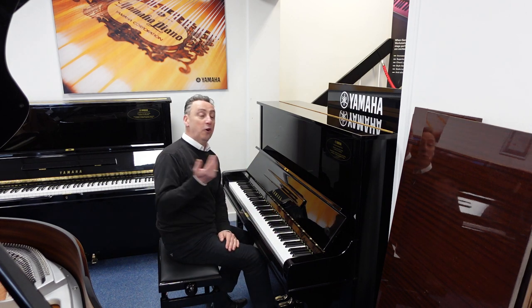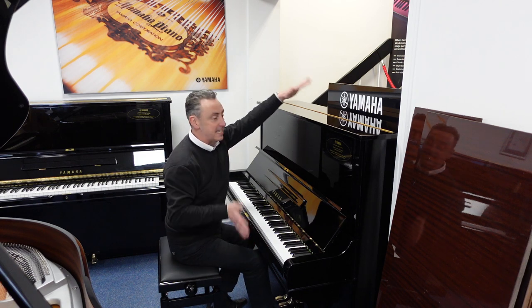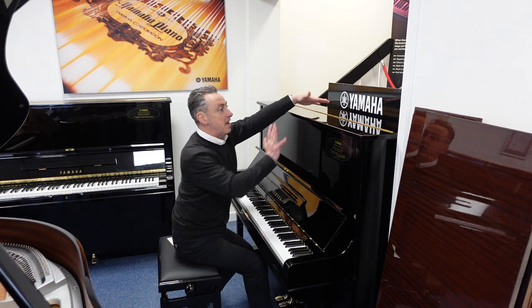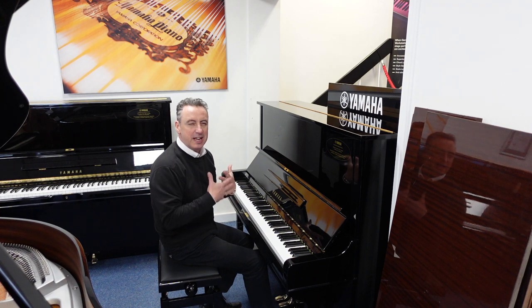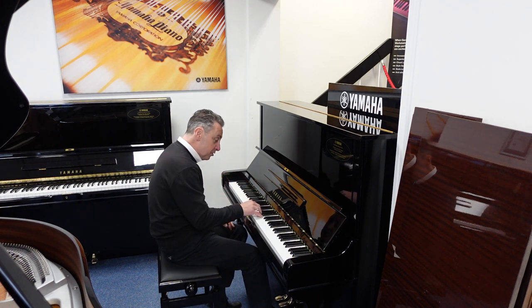Standing at 130cm tall by 155cm wide and 65cm in depth — a lovely big box — you get an absolutely fabulous sustain and resonance, and lovely tonal changes on touch as well.